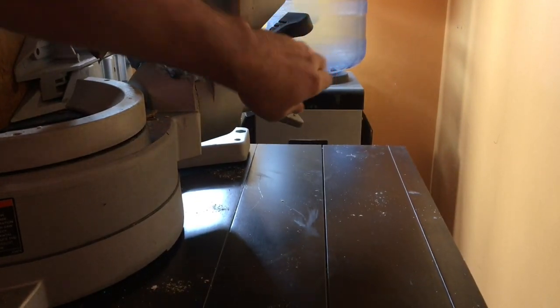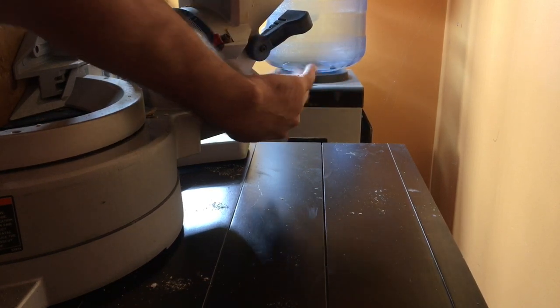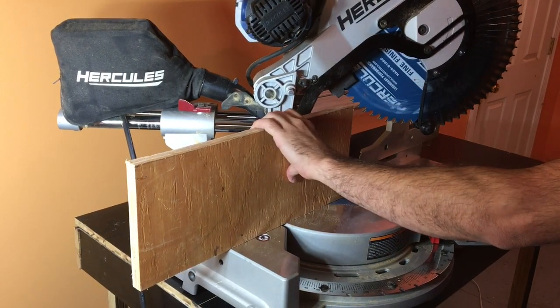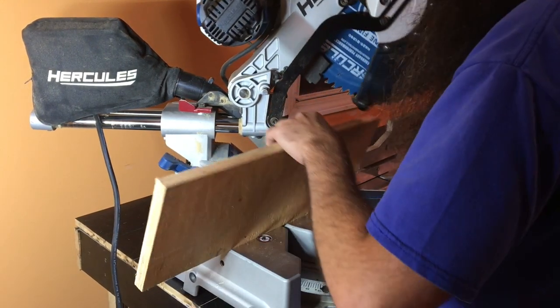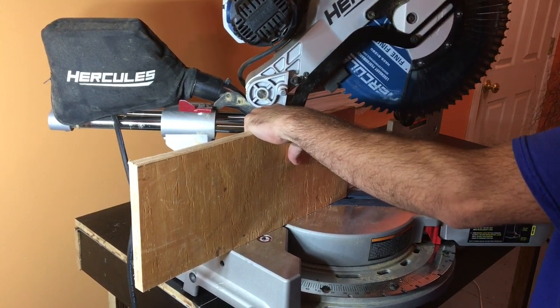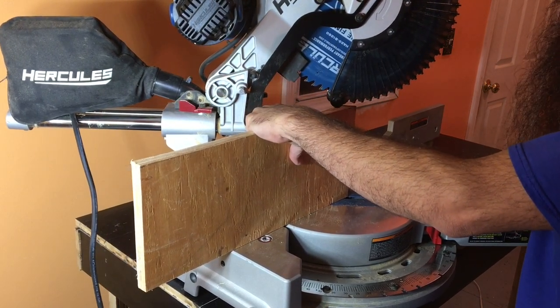So I'm going to walk around back here. A little nervous making a cut on camera. Now it helps to have the side for a lot of reasons. But if I started back here the guard would hit.